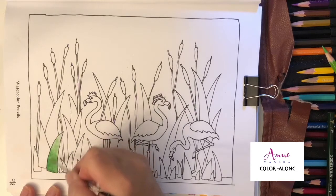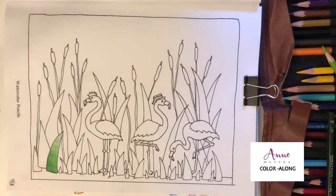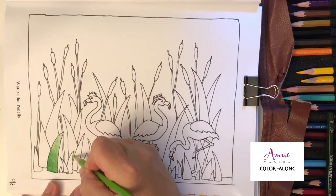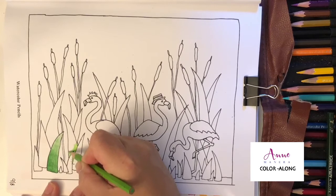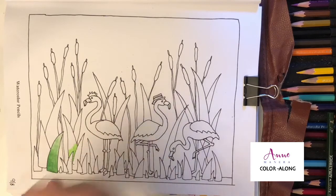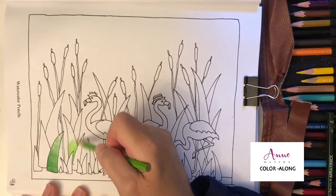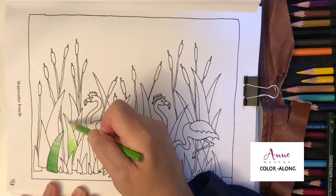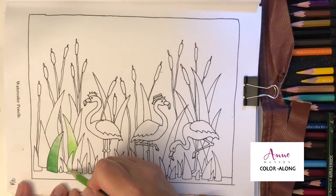You can also blend your colors — you can mix colors. You can alternate different shades of green, or you can add blue and yellow pencils on top of one another. Once you add that pigment with water, they will definitely blend and create the color green.